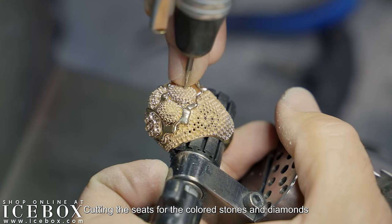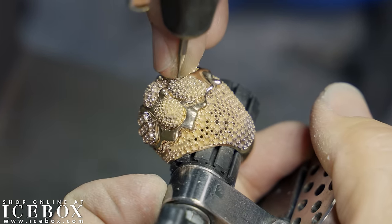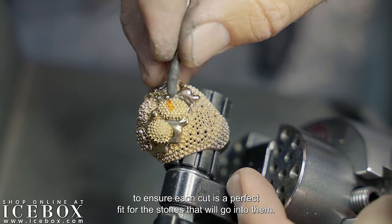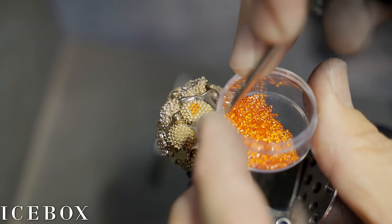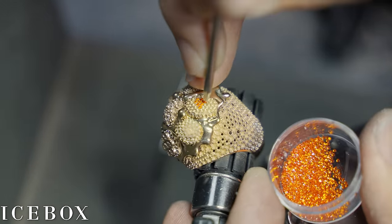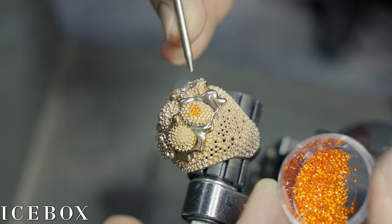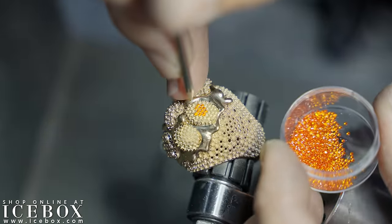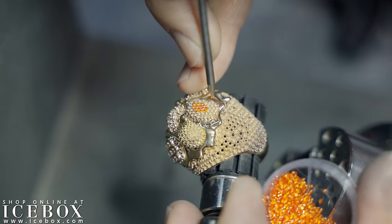Cutting the seats for the colored stones and diamonds is a meticulous process and takes several hours. The correct size setting burr has to be used to ensure each cut is a perfect fit for the stones — even a tenth of a millimeter difference can throw off the entire process.